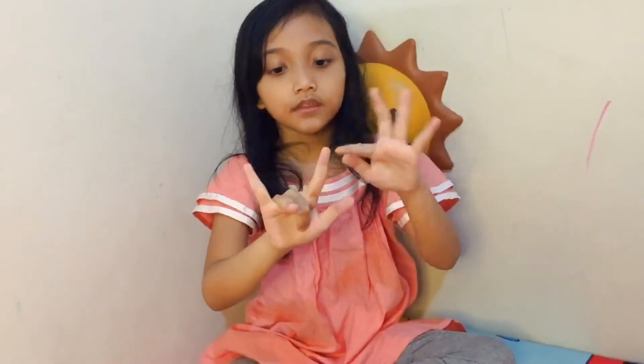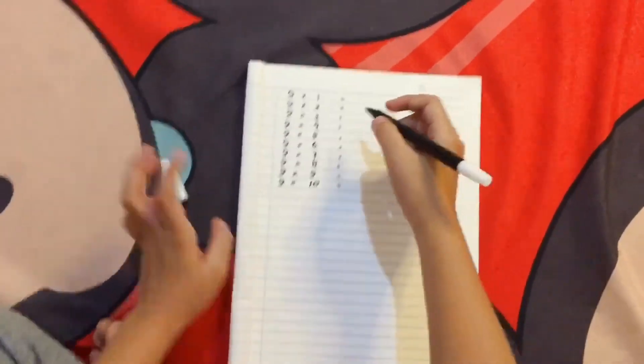Here are more examples. Nine multiplied by eight: count one, two, three, four, five, six, seven, eight — fold this finger — and then one, two, three, four, five, six, seven. Seven tens is seventy, and two ones is two, so we combine them into seventy-two. And another example: nine multiplied by three — one, two, three, four; one, two — so that's twenty and seven: twenty-seven.